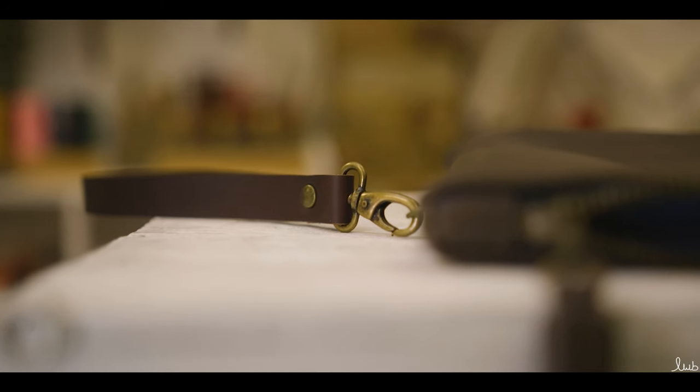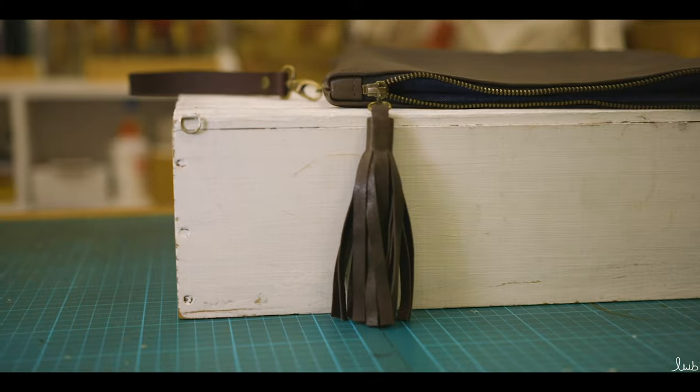Your bag is now complete! Please visit my website for more details about kits and tutorials.